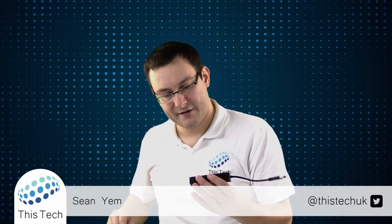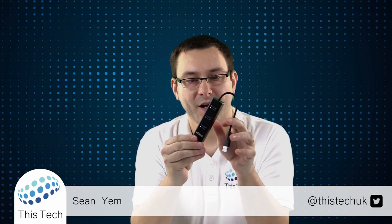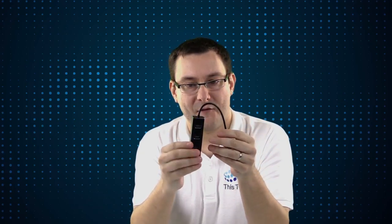Works exactly as I expected it to. So that was my short unboxing and review of this Millul USB 3 and gigabit ethernet USB hub. If you want to find out where you can purchase this, there's a link in the video description below where you can purchase this item on Amazon. If you like this video give it a thumbs up, and if you want to see more content like this then please subscribe to my channel — thank you for watching.